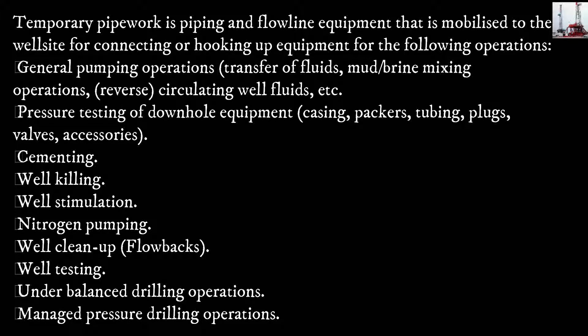Operations also include: pressure testing of downhole equipment — casing, packers, tubing, plugs, valves, and accessories; cementing; well killing; well stimulation; nitrogen pumping; well cleanup; flow backs; well testing; underbalanced drilling operations; and managed pressure drilling operations.